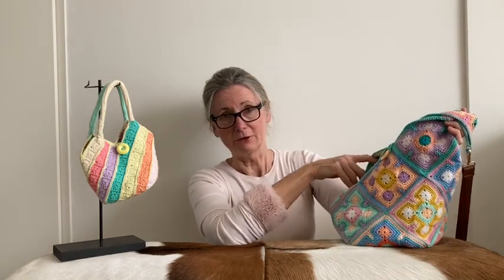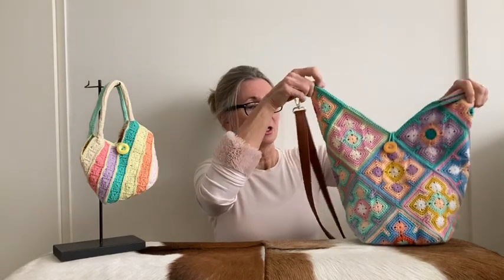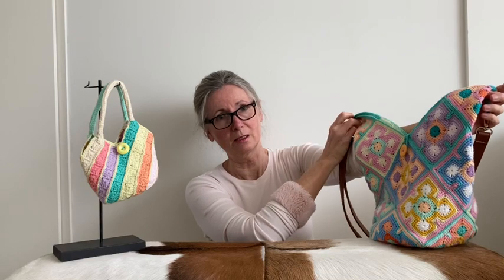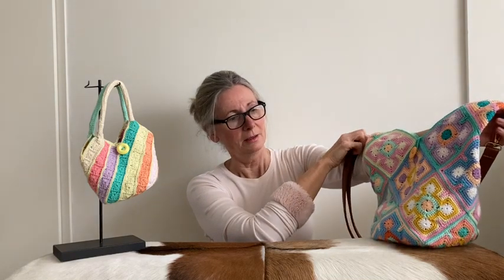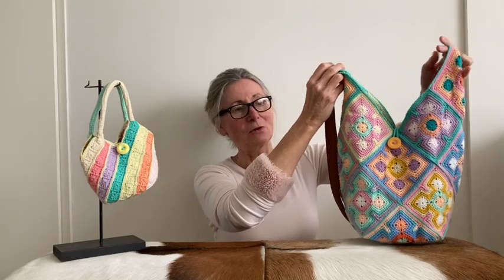But you don't have to. If you just like two cords to tie it closed and you have the cords hanging here with something cute on it, that's fine too. And this bag can be made with any square, any granny square. And you'll need 18 to make it like this. So let's get going.